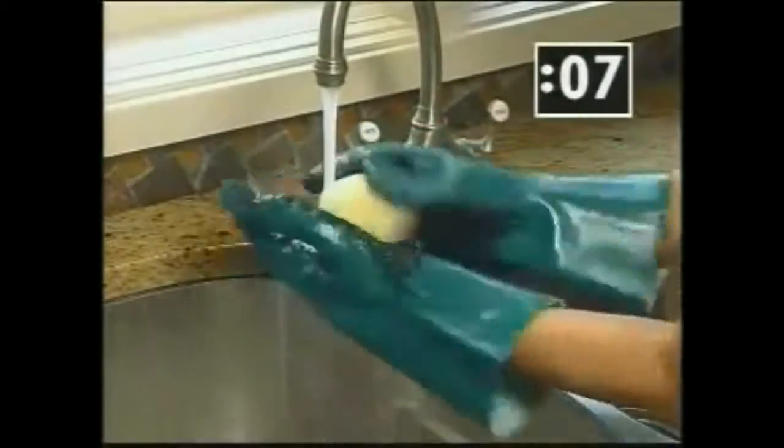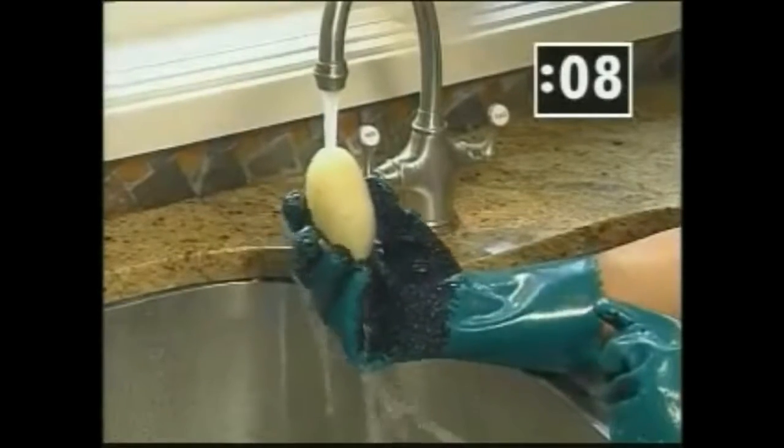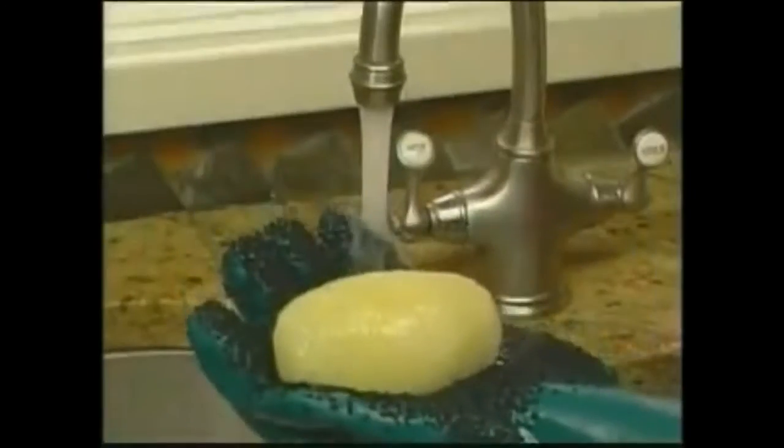Simply rub and with a few quick strokes — look, just 8 seconds of actual time — and presto, a perfectly peeled potato. It's the hassle-free way to peel potato after potato after potato.